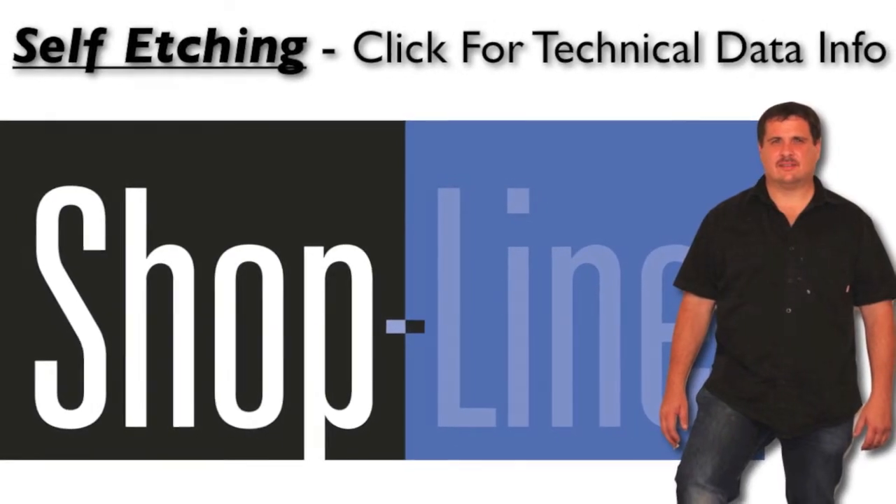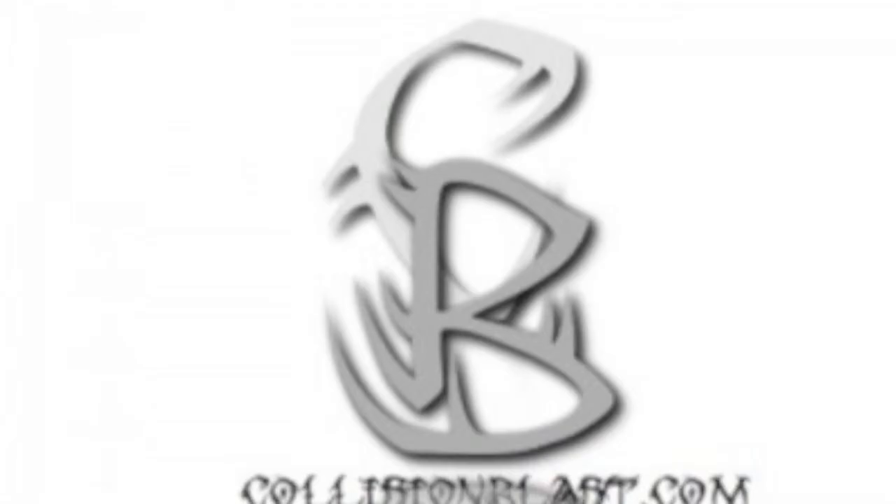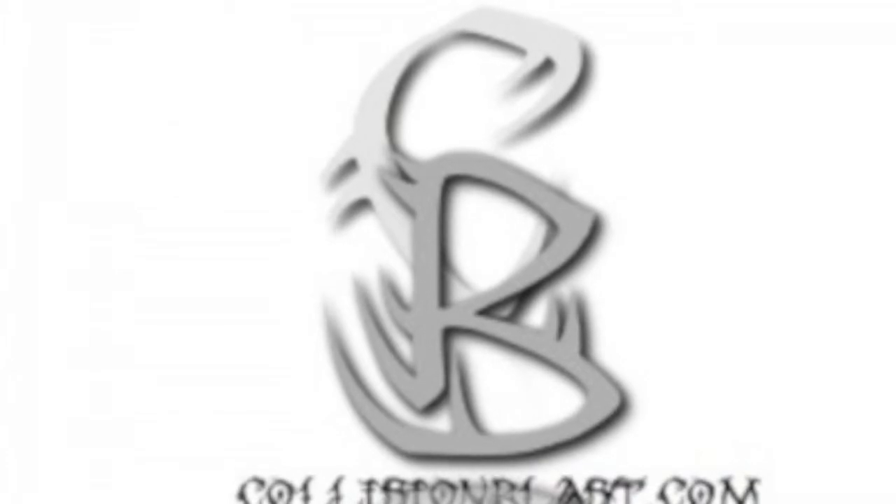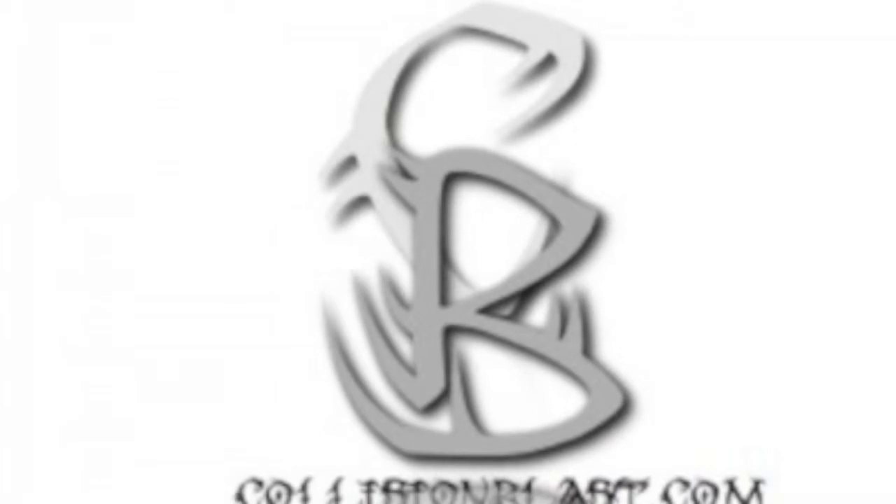Hey, this is Donnie Smith with CollisionBlast.com. Collision Blast offers auto body and paint training, and you can go there and subscribe for free. Just go to CollisionBlast.com, give us your first name and email address to receive hours of free training, and you'll also receive upcoming updates as well.